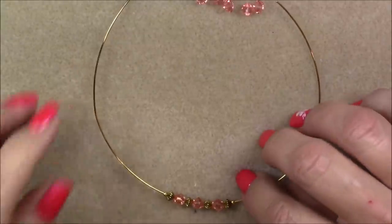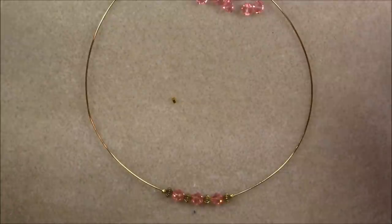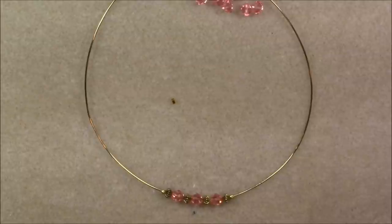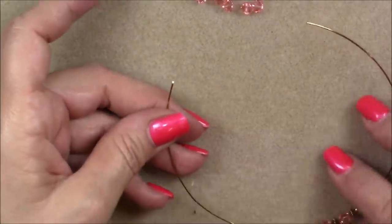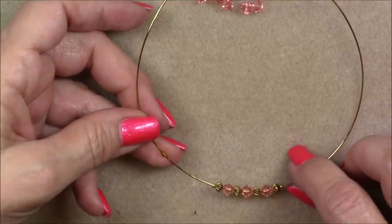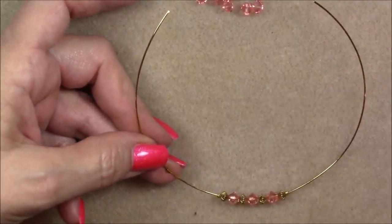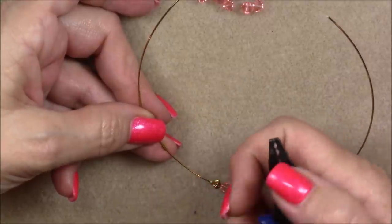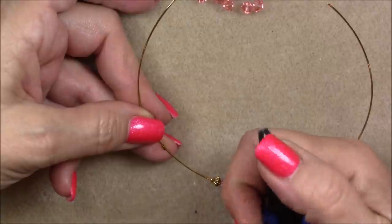Now I'm going to show you how to use the crimping tool with a crimp tube — this is a size two. Make sure you're using Beadalon crimps. I don't care if it's the tube or the round, they need to be Beadalon. Those cheap thin flimsy ones will not work; Beadalon are the only ones I've found that are strong enough — they don't crush and they work really well. On the crimping tool, you have two openings: one towards the back of the pliers towards the handle, and one towards the front.